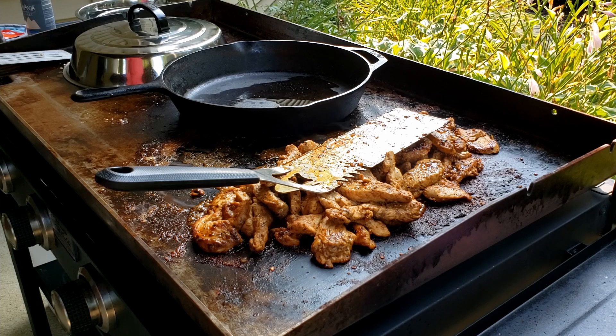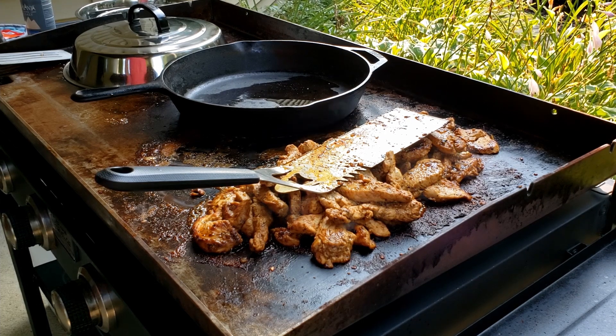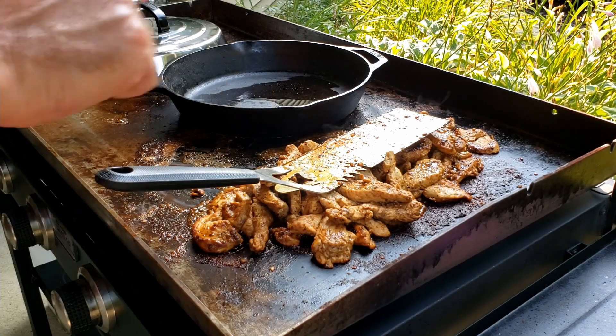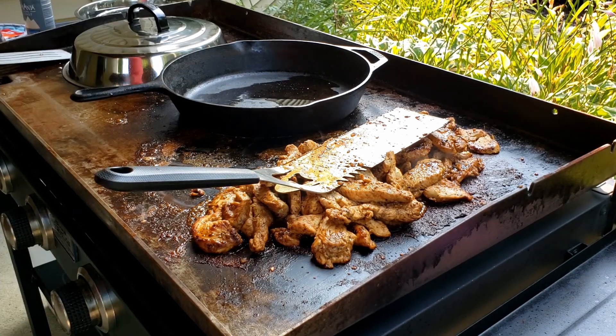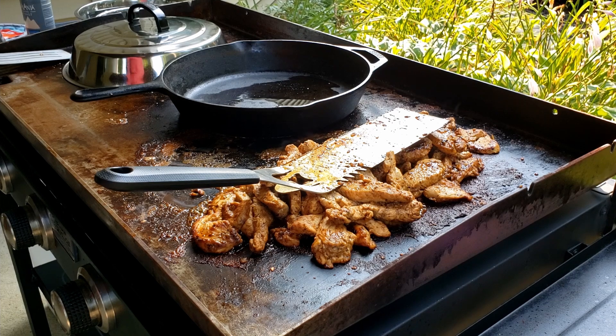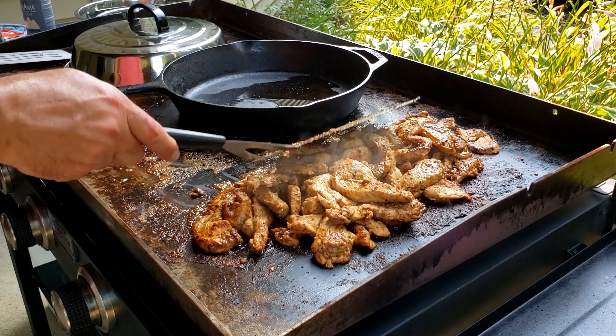I didn't really have anywhere to put it. So when I saw this Blue Rhino, it had the shelves that fold up as a cover, and I really like that. But now I see that Blackstone actually has that too. So if anybody has this Blue Rhino, comment below — I'm just curious.